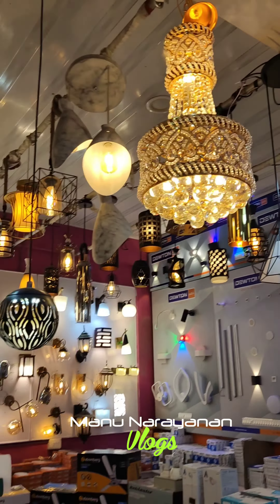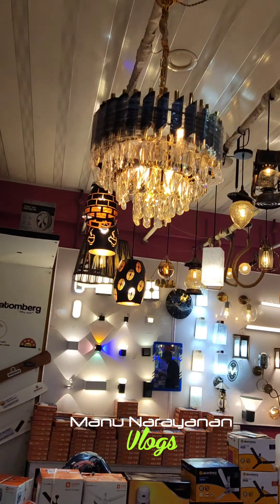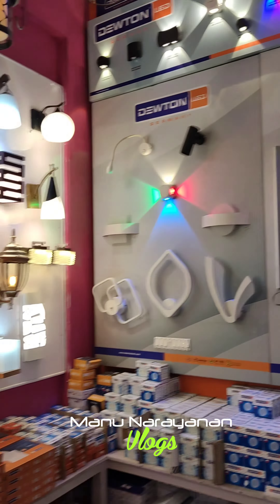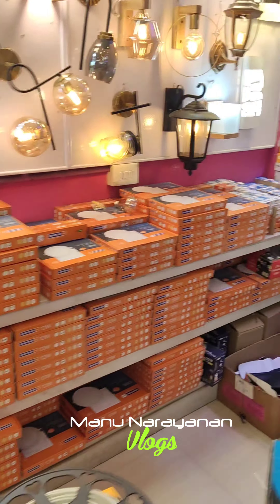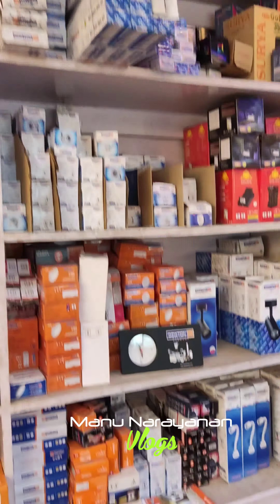There are lights here. We don't have fancy lights for rooms, halls, or sit-outs — we don't have a lot of those lights. This is all branded items. There is no compromise on lighting quality or current. We have a nice and reasonable price.